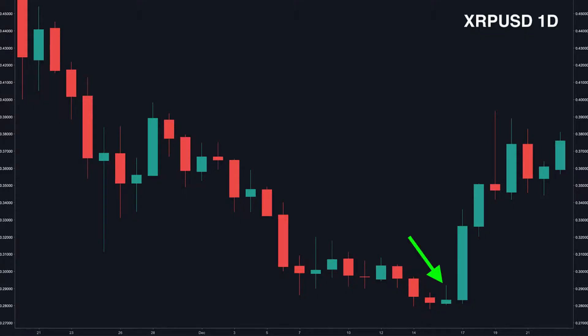Here's a daily chart for Ripple and you can see I've highlighted with the green arrow the inverted hammer candle pattern. What a trend reversal — you can see the significance. We can see firstly the upper shadow is at least two times the length of the body — check. The candle body is at the lower end of the trading range — check. There should be little or no lower wick — check.